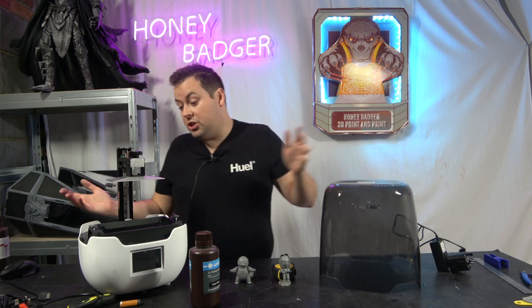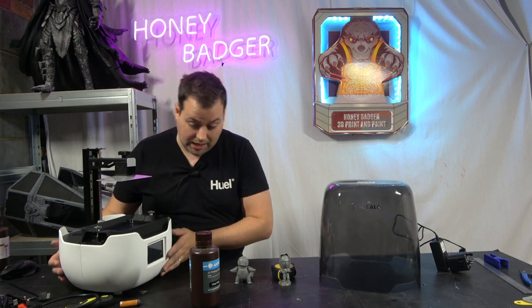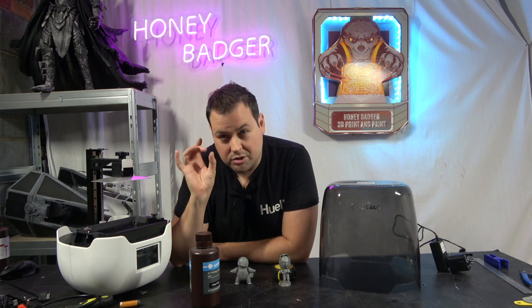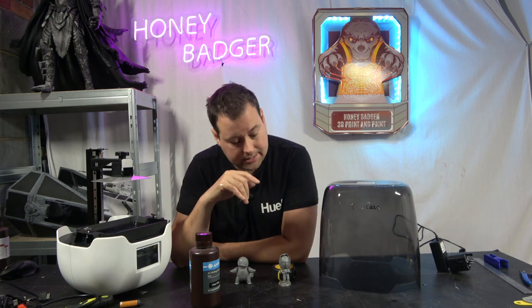Keep an eye on the channel because we're going to be doing more resin printing. Mike's got his big Chevy that he's working on, and we'll be doing some resin printing on that — there are parts in there that really need the fine detail, and we'll be doing them on this machine. Outside of that, it's just a solid, no-frills machine that does its job and does what it says on the tin.